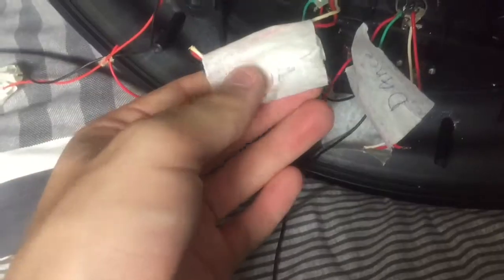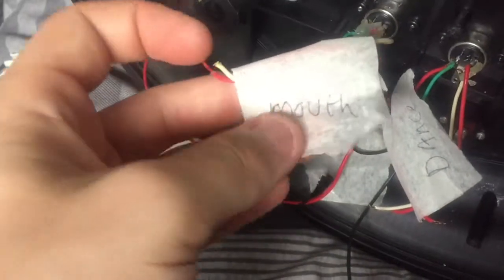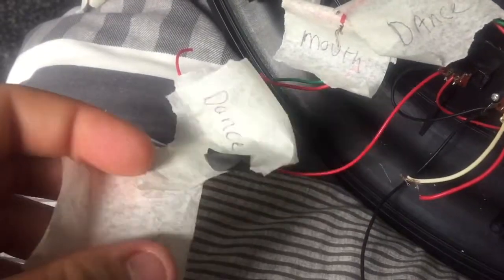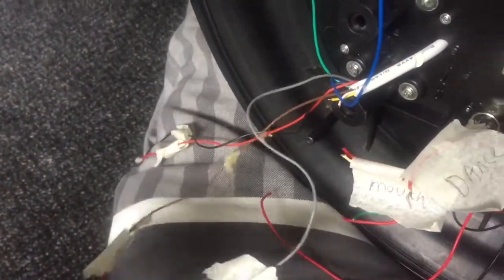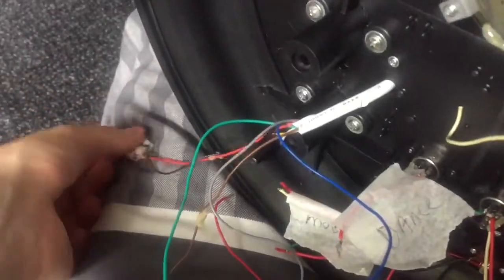I've labelled all of these wires up underneath. These two wires here are the reindeer dance, these two wires are the reindeer's mouth, and then dance and mouth for the other reindeer. These are all labelled up — this is basically the mic arm for the Santa, which is this arm here. These two wires say 'mouth Santa,' so they control the mouth on the Santa. And then these two wires here are Santa sway, which controls it moving side to side.